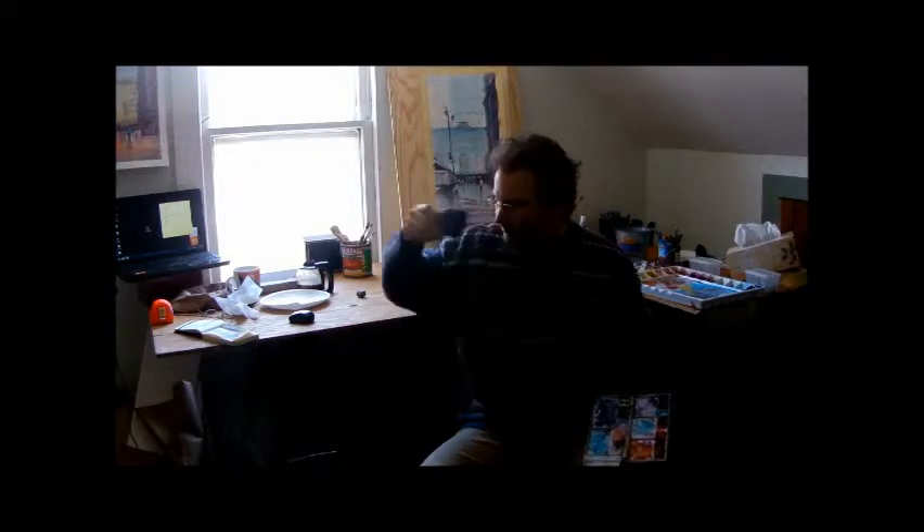Good morning everyone, welcome to my studio here in Connecticut. I'm Alan James and this is Series One Watercolor Secrets, Part Three. In the first two parts we talked about making skies, water, and we put a silhouette of a cityscape in the background. This week — Part Three — we're going to be putting in the dock, some figures, some boats, and some waves to finish up the painting.